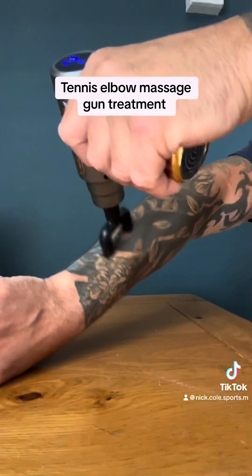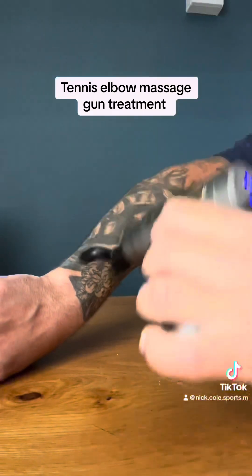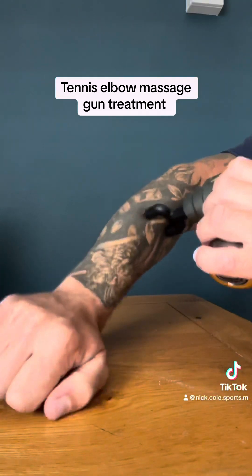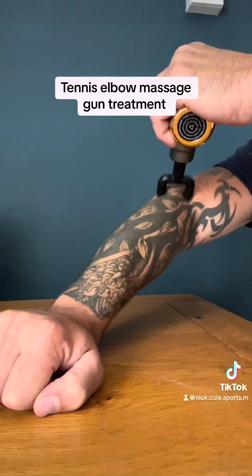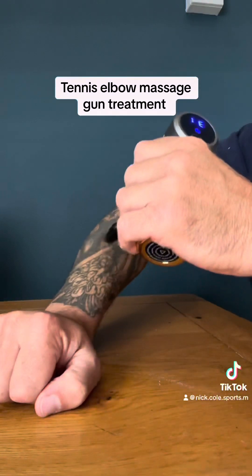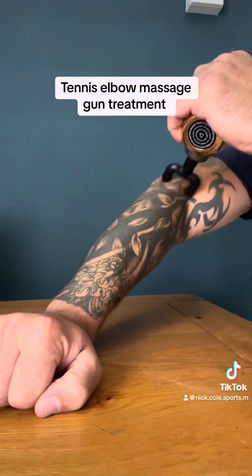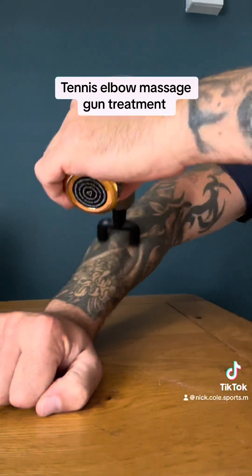In this video I'm using a massage gun. If you like the massage gun, the link is below. I'm using this massage gun to work my way up the muscles of the outer forearm, running upwards from the forearm up through the forearm and up past the lateral epicondyle area.